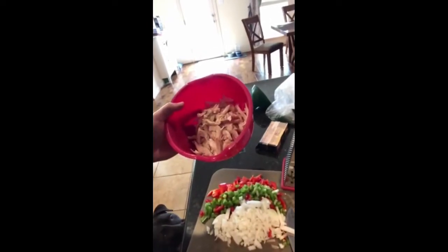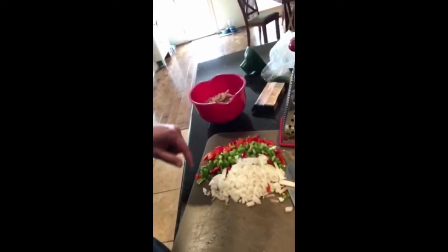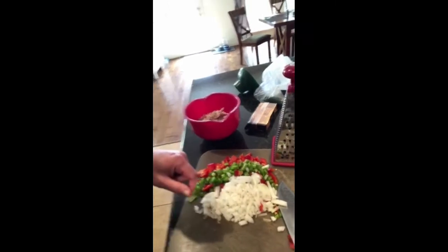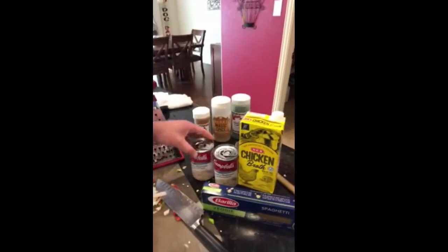Okay, Lexi please move — yes, thank you. Anyway, you need a rotisserie chicken. You can go the old-fashioned way and boil your chicken down and use the broth from that, but I just spent six bucks and bought a rotisserie chicken. Pull it apart, put it in a bowl. In that bowl we will put the onions, green pepper, and red pepper.